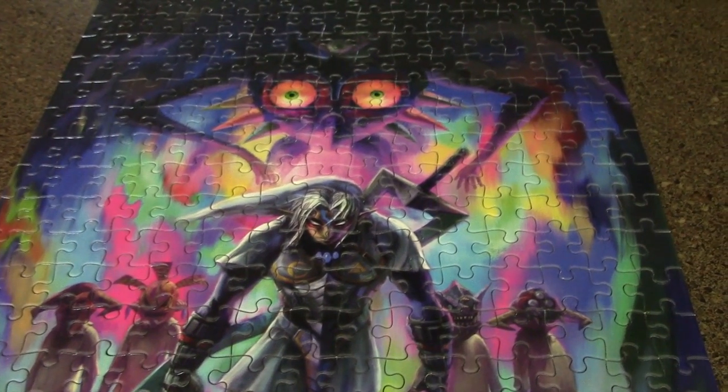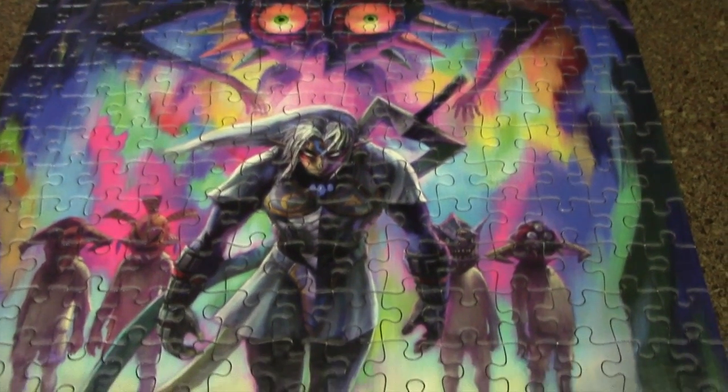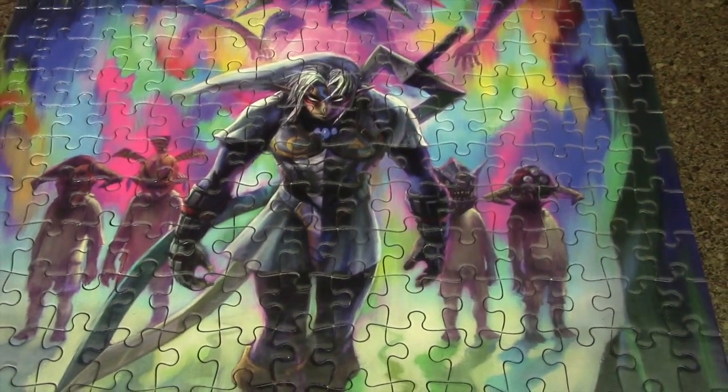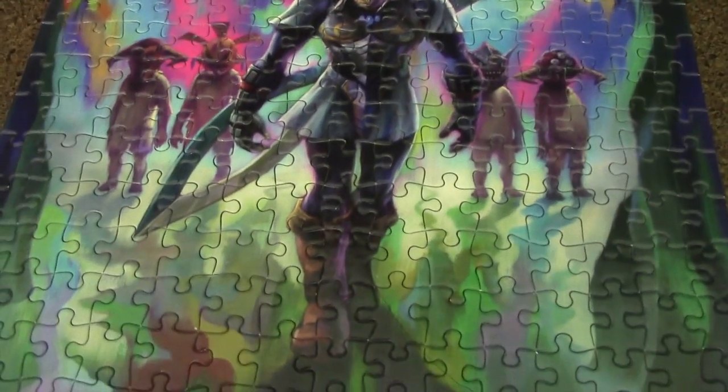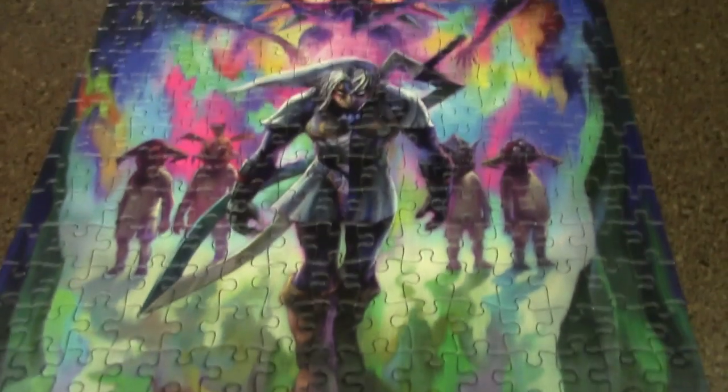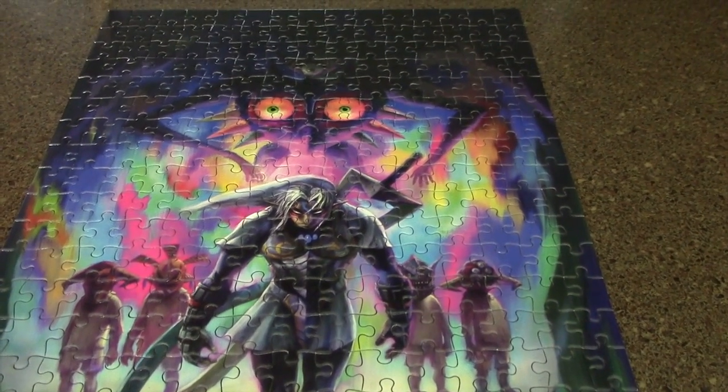That's the 300 piece jigsaw puzzle for The Legend of Zelda Majora's Mask. I think I might just put some puzzle glue on it and stick it in a frame and put it in my game room — kind of like this puzzle. It's a little creepy and dark.